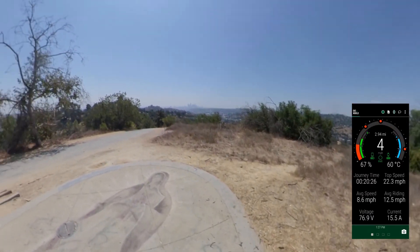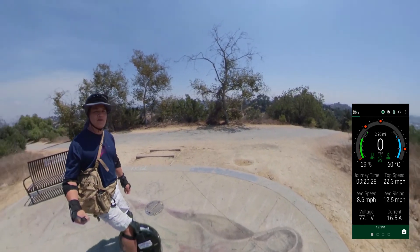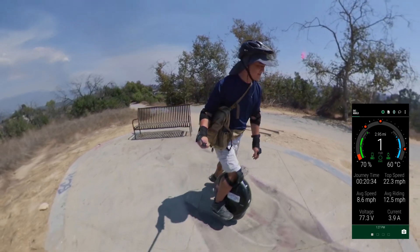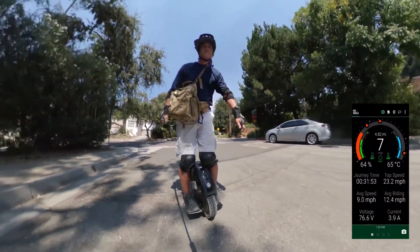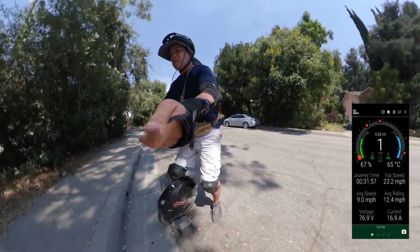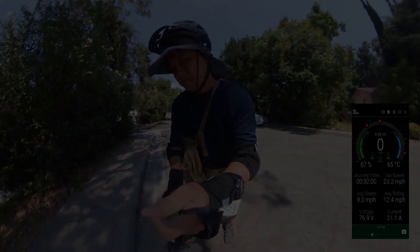And here I am at the top of the hill — made it with minimal stopping for overheating. Here we go again.